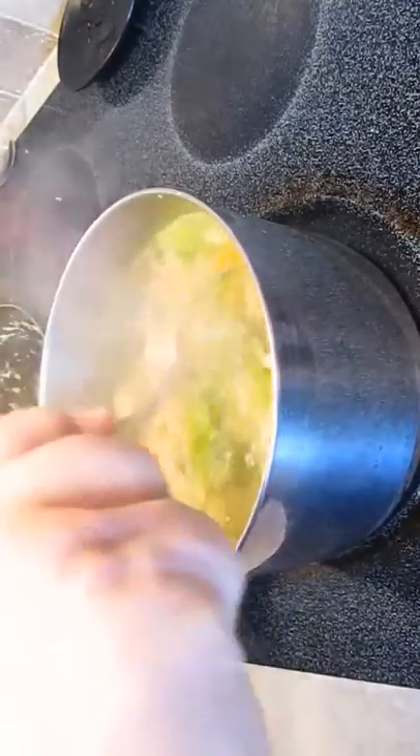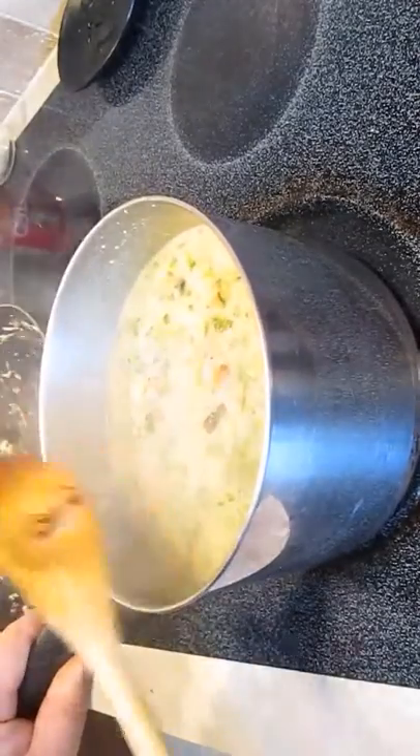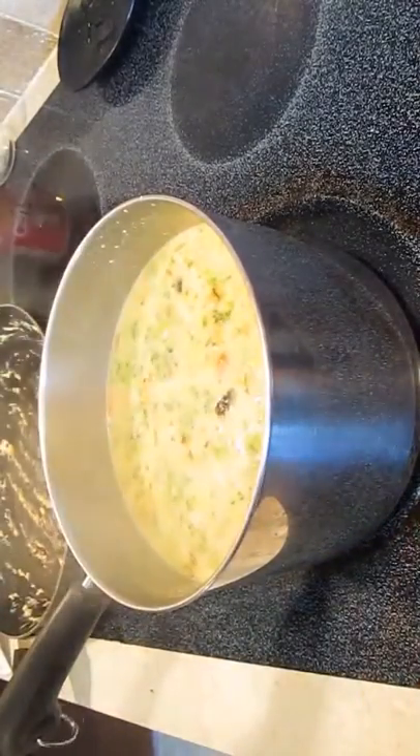Once again, we're stirring — make sure you get it all incorporated. This is a good time to sneak in close so you can see. Just add some pepper. Don't worry about the salt because the bouillon flavor will take care of that.